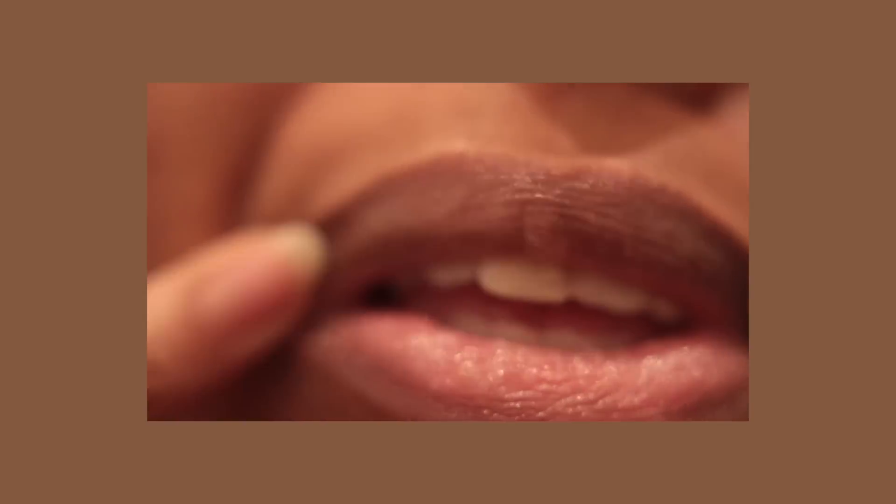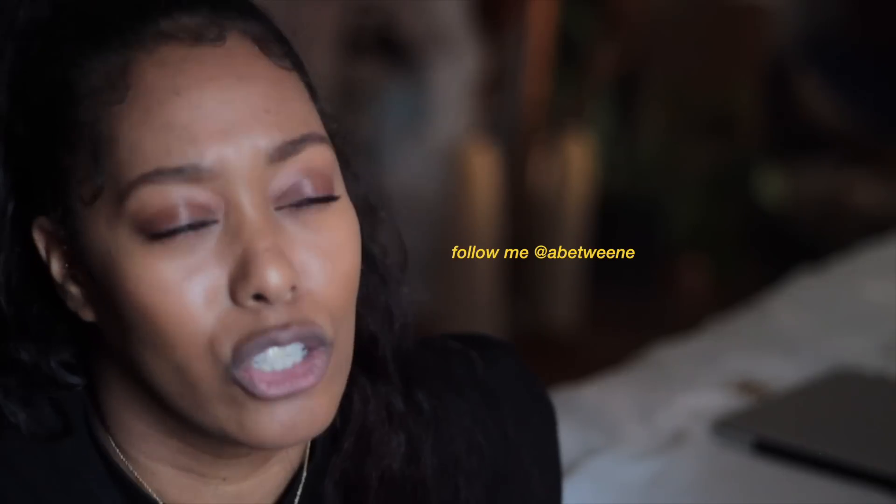The final step — and one of the most important — is that exfoliation is only part of the process. You want to apply a super thick lip mask, not a balm, not a gloss, but a mask. The one I use is from Bite, which I've been talking about on Instagram recently, because when I put it on at night it's still there in the morning. That is exactly what you need out of a lip mask.